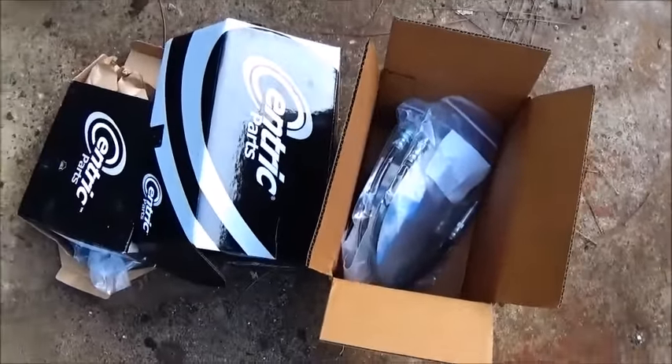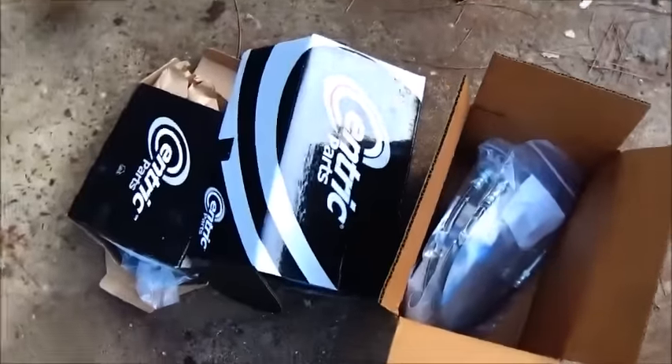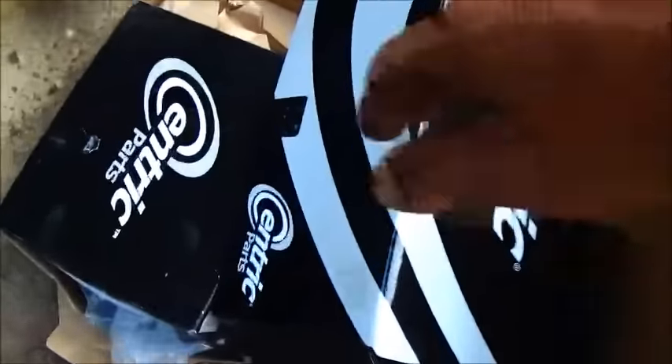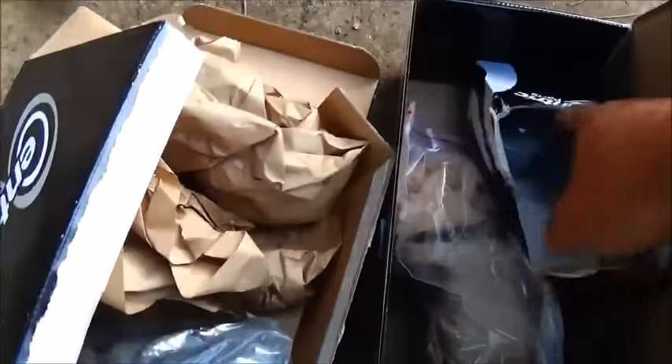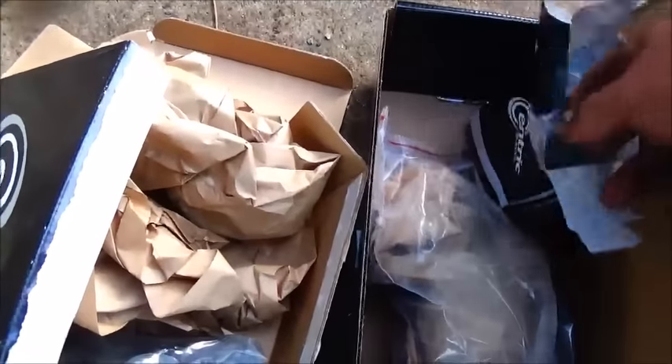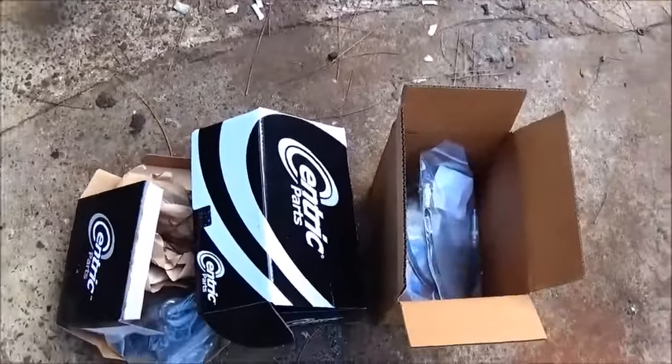Hey folks, Jonathan here. Got some of the parts in for the 55. I actually went through Rock Auto online — it's about the cheapest. There's two wheel cylinders, two front brake hoses, one of these is the clutch master cylinder, I've got the brake master cylinder and I've got the clutch slave cylinder, and the rest of the stuff is on the way. All new brake shoes, the other two wheel cylinders, and the rear rubber line.